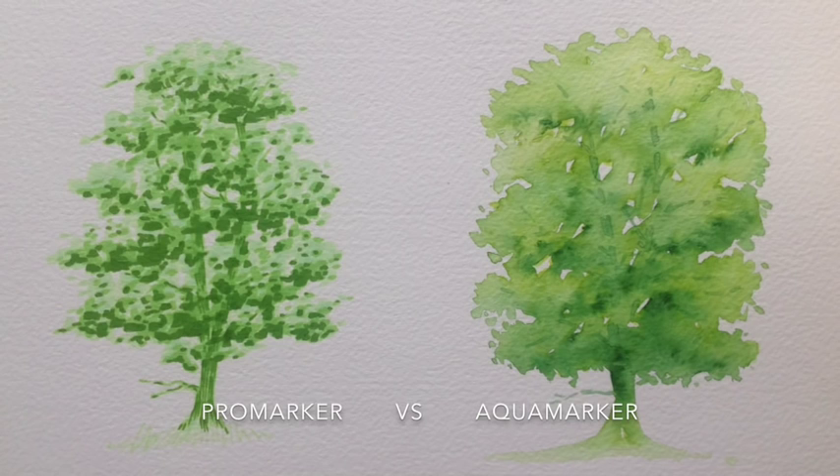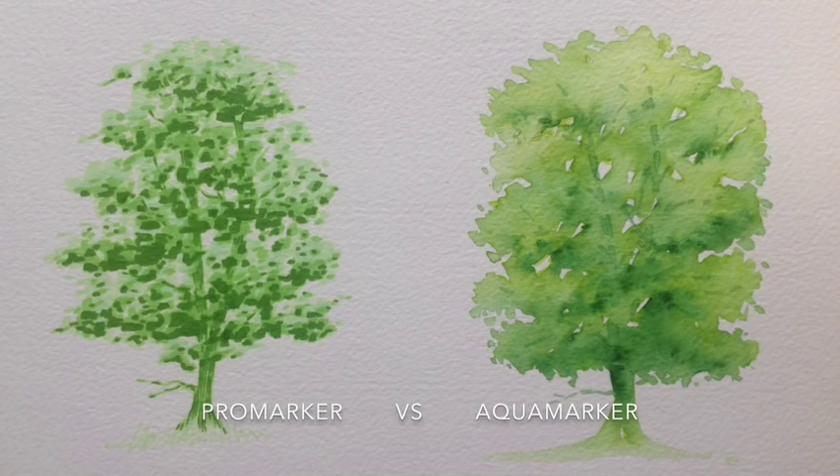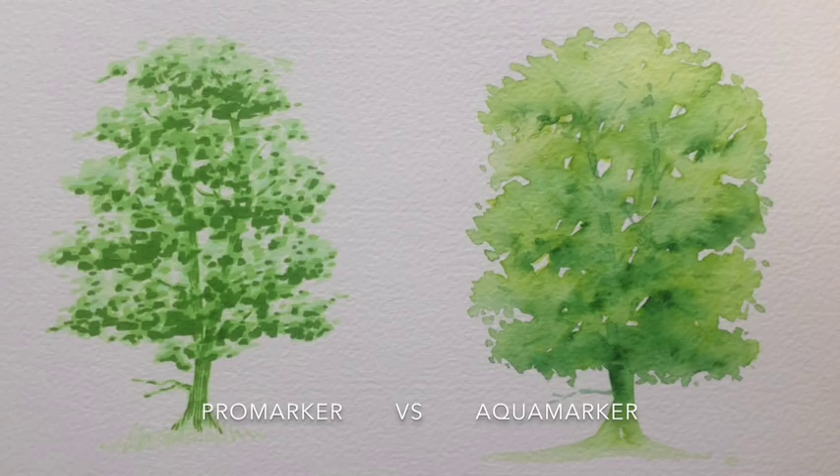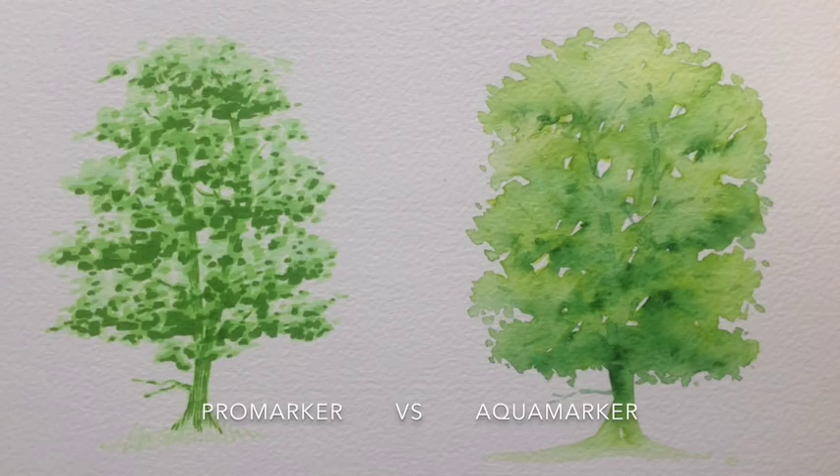When fully dried, you've got the two versions side by side for comparison: the much more graphic Promarker version against the slightly more painterly, more expressive Aquamarker version. Each one took between 10 and 20 minutes to complete, so fairly simple in terms of time. Let me know in the comments which one you prefer, and also if there are any tutorials you'd like to see me have a go at in future and put up on YouTube.